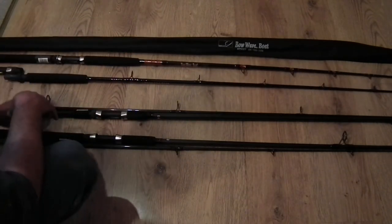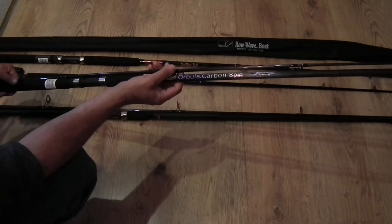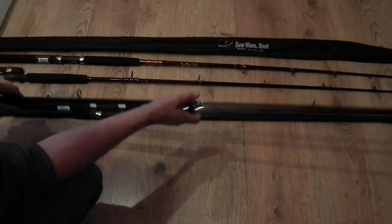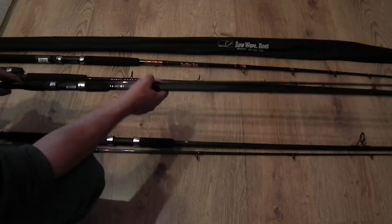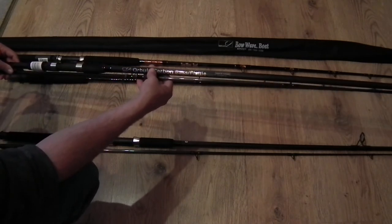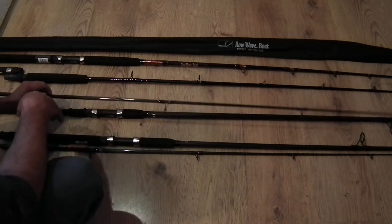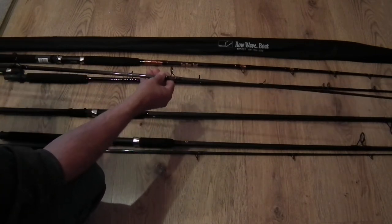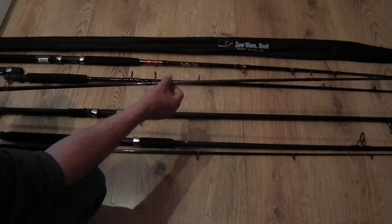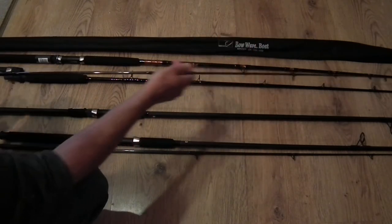Coming down to these rods — these are Orbila. This is a nine-foot spinning rod, one ounce to three ounce or 28 gram to 85 gram casting. It's carbon fibre. That one's the 11-foot version — this is a bass and flat rod, 28 gram to 113 gram, one to four ounce, and it's 11 and a half feet. This one is interesting because I actually own one of these. I've had one for years and they are absolutely brilliant.